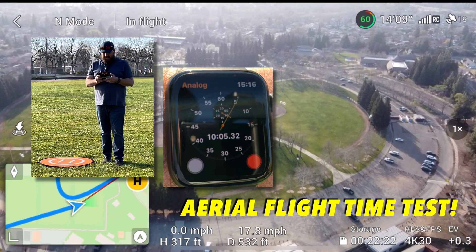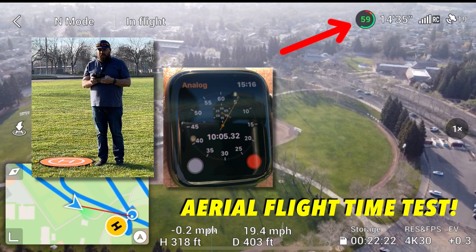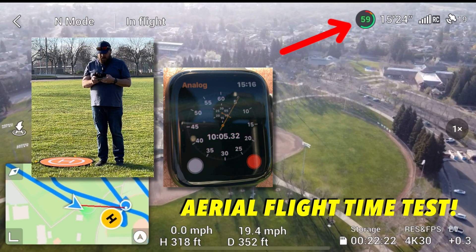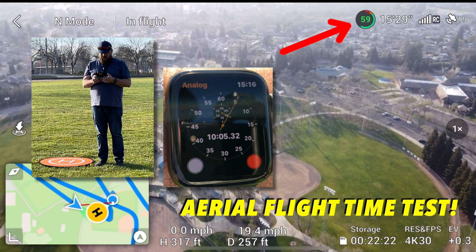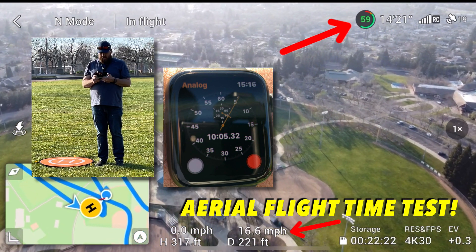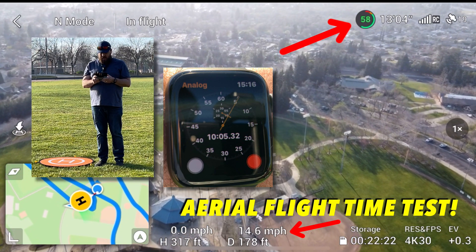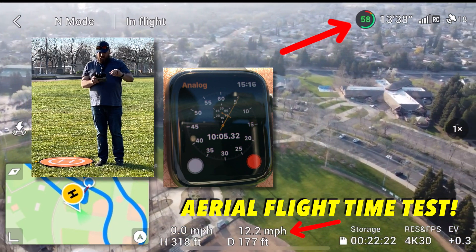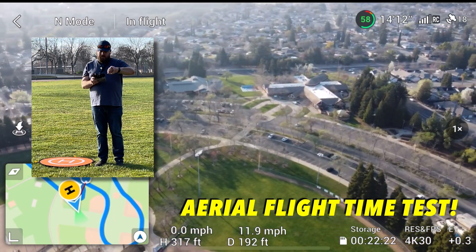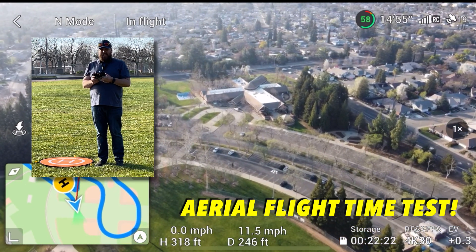We are coming up on 10 minutes, as you can see on the screen — 10 minutes right now. We are at 59% battery and 15 minutes left on the drone battery. We're at 15 miles per hour right now — we need to slow it down a bit to keep that 10 and a half miles per hour average. Got a little more than 50% with 15 minutes left — that'll push around the 25-minute mark, same as the stationary test so far.